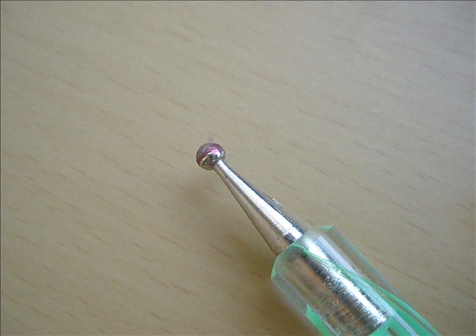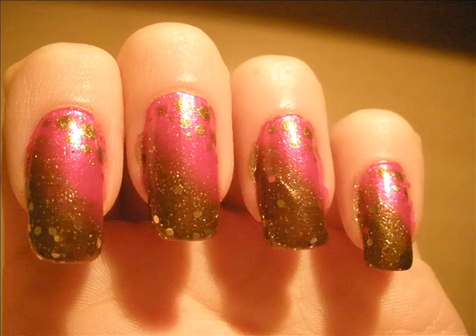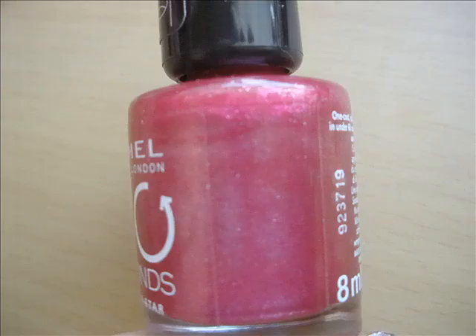Then, I've taken a dotting tool and this bronze color and I've applied it over the top area of the pink color. The biggest dots are away from the bronze, and when you are getting closer to the bronze, they are becoming smaller and smaller.